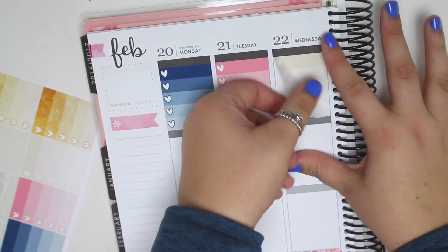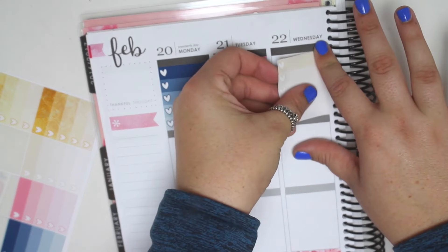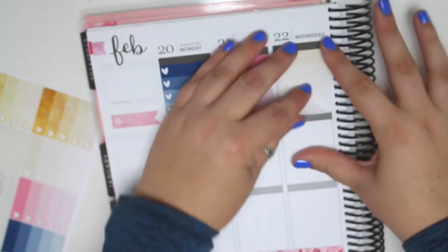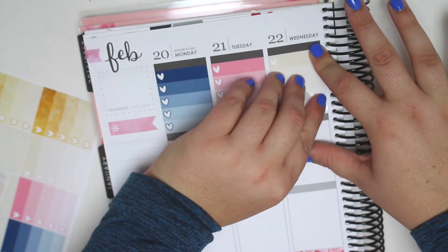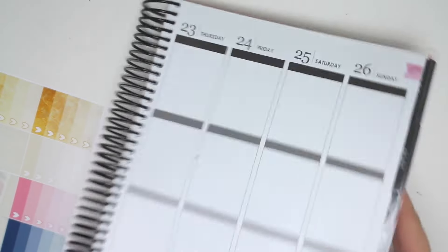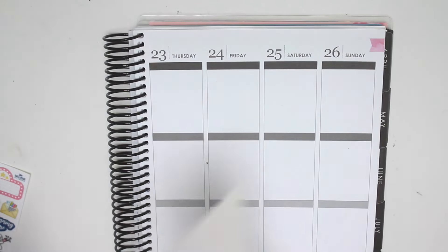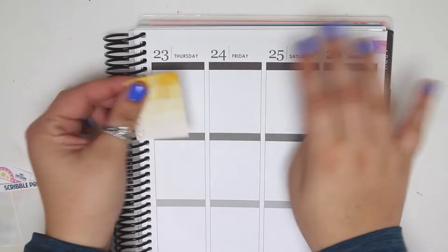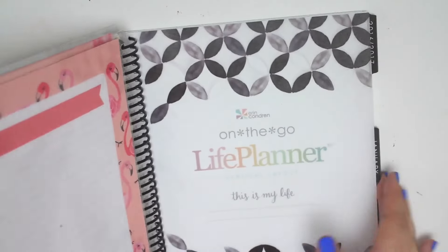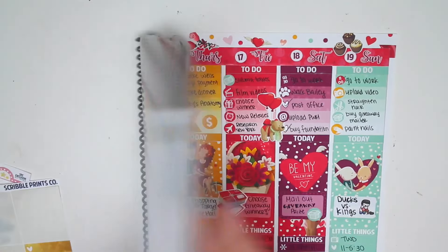Let me see if I can pick this back up because that was crooked. Now it's crooked the other way. That's a little bit better. There we go. I think I am going to color block with this. I think I did that last week too. I really like color blocking. Let me see if I did that on the last week. Yeah, I did. I color blocked. I like color blocking in this one.